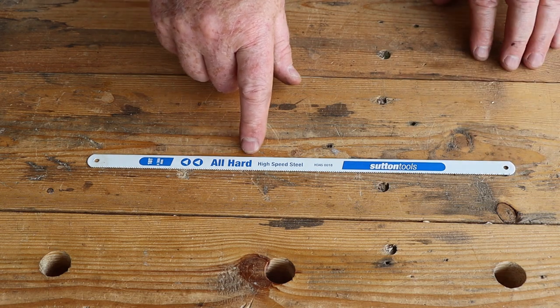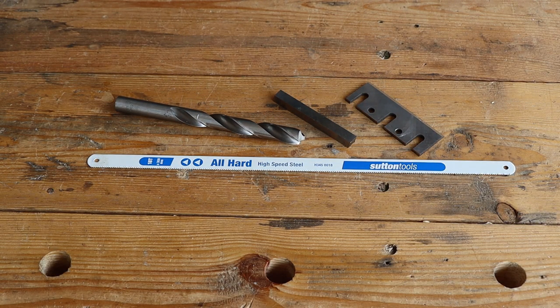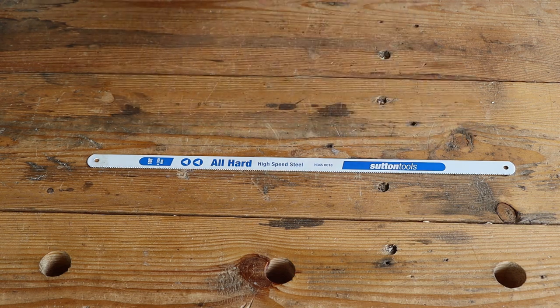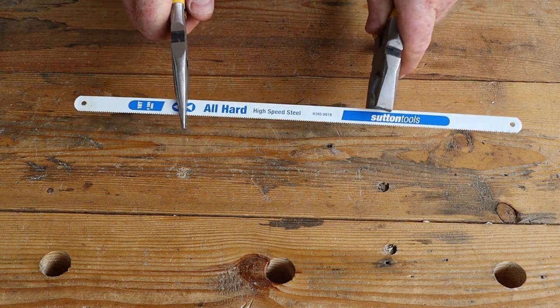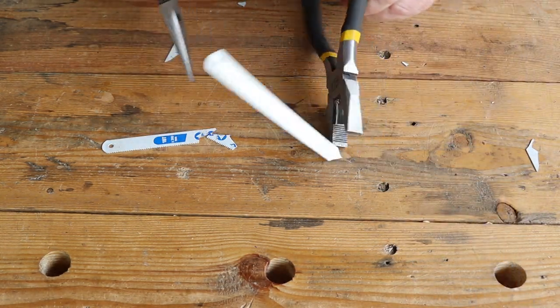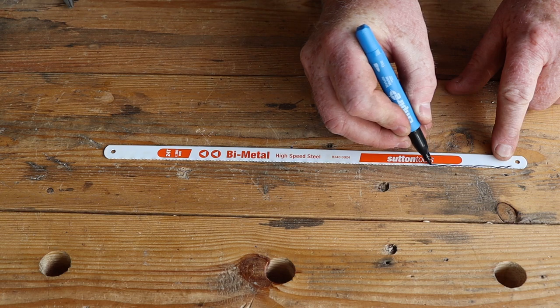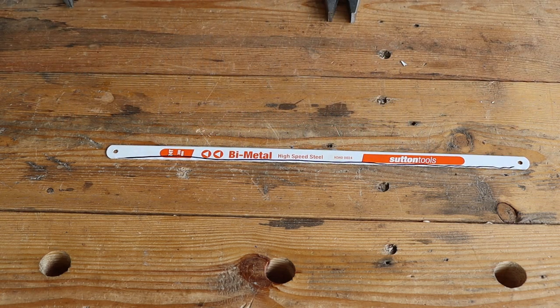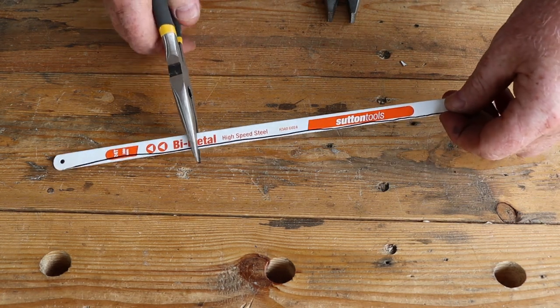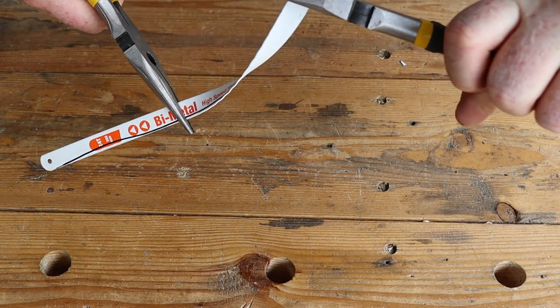The second type of hacksaw blade is all-hard high speed steel, costing about $3 each. High speed steel is a special alloy of carbon steel which adds metals like tungsten, molybdenum and cobalt. It's used to make wood planer blades, tooling for metal working lathes, and most modern twist drill bits. These all-hard blades cut really well and because they're stiff they also cut very accurately, but that stiffness also makes them quite brittle. Our third type is bi-metal high speed steel, also about $3 each — made by welding a thin strip of high speed steel teeth to a blade made from softer steel. These blades cut almost as well as all-hard high speed steel blades but they're soft enough to bend without shattering, which is why they're the most popular type available today.